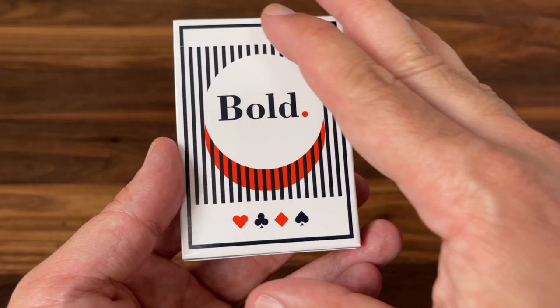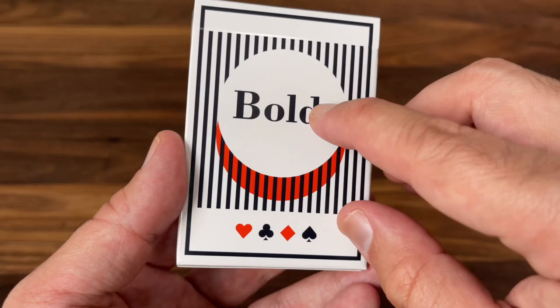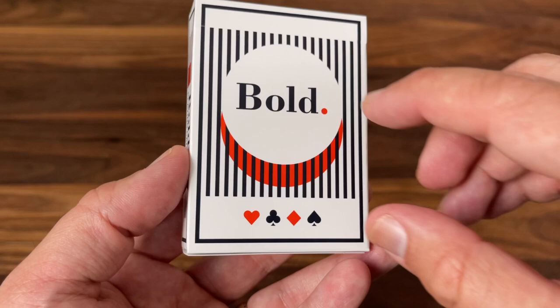Kind of fitting with that bold name of the deck. You have the vertical stripes and then the negative space that forms a disc in the center with the name 'Bold' and that orange period at the end. The little drop shadow gives a 3D feel and a bit of depth to this otherwise very simple tuck case, and then you have the four pips underneath. It's a clean design overall, definitely in keeping with that modern feel.